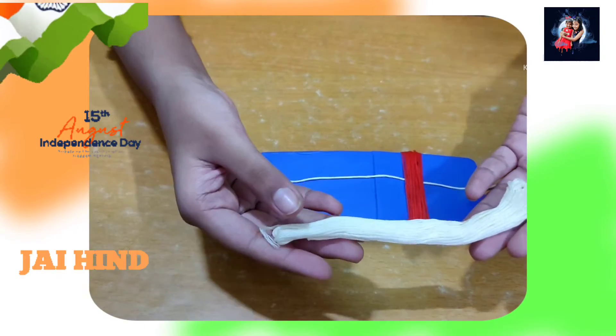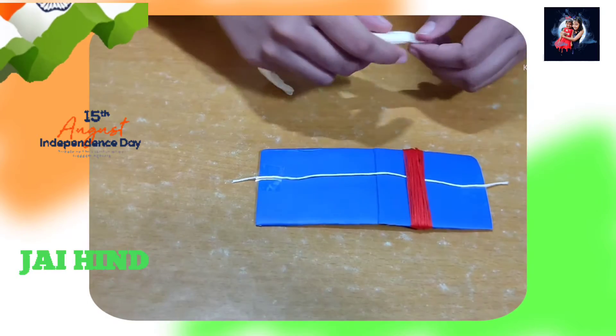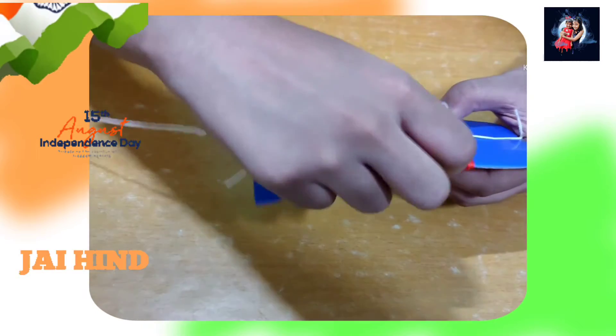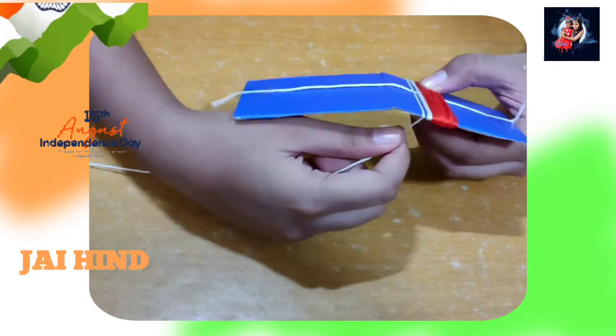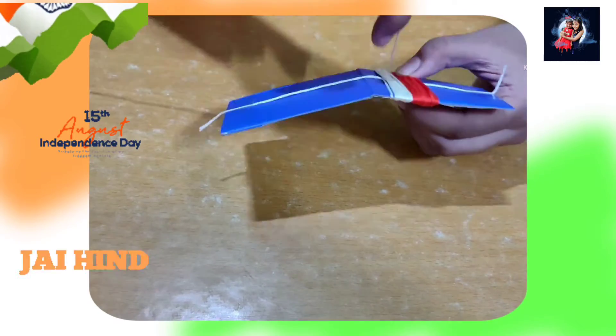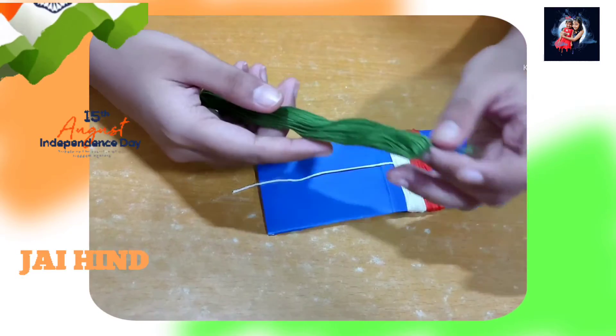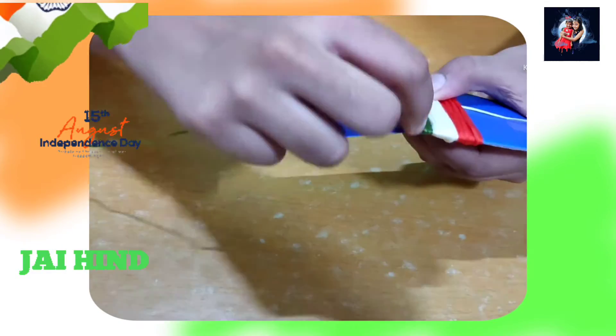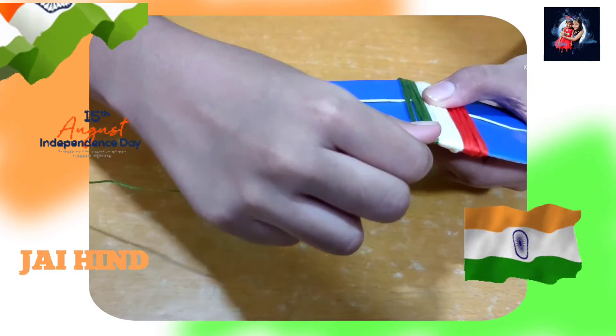The next color is white, so I am going to use it. We should not overlap — we should only roll it separately so that the colors don't mix with each other. Now the last color is green. Ooh, it looks like a flag!